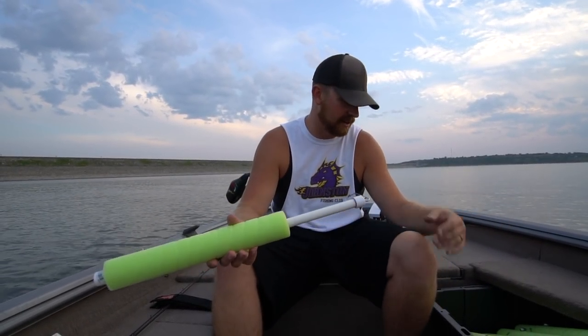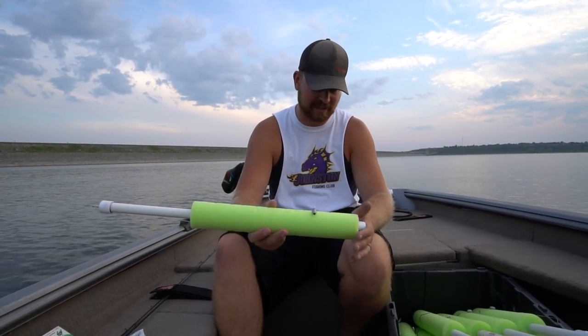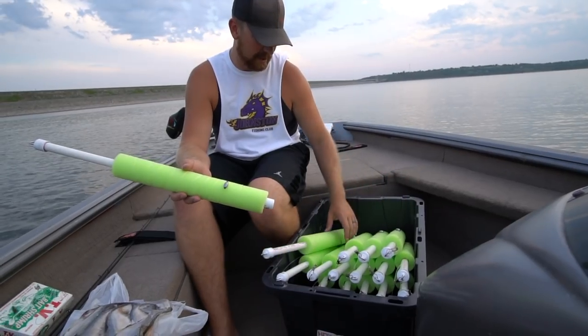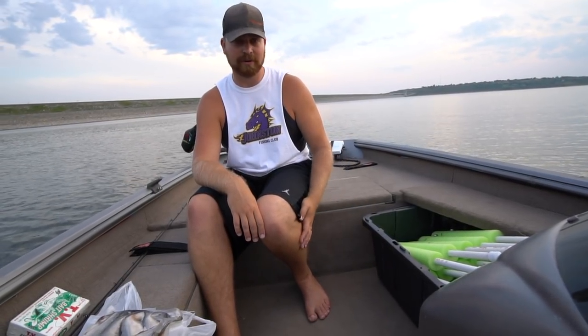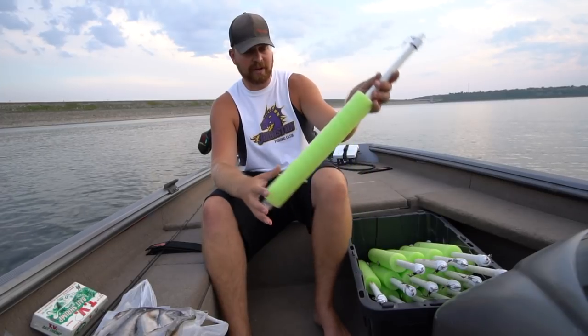So a few hours later, everything is rigged up. We got the lines on the noodles. One thing I love about these is they are pretty compact once you have them all done. I've got 16 here — you can carry them around in a bucket or a tub like this. The tub is really nice because it stores in the boat real nice. We got our line put on.